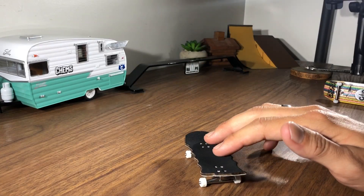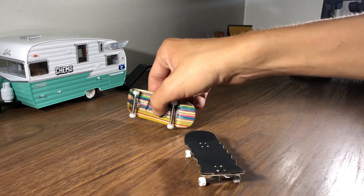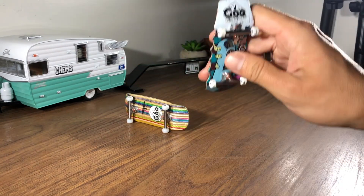Once you start getting your board off the ground, I suggest putting something a little bit bigger in front of it just to improve your ollie.